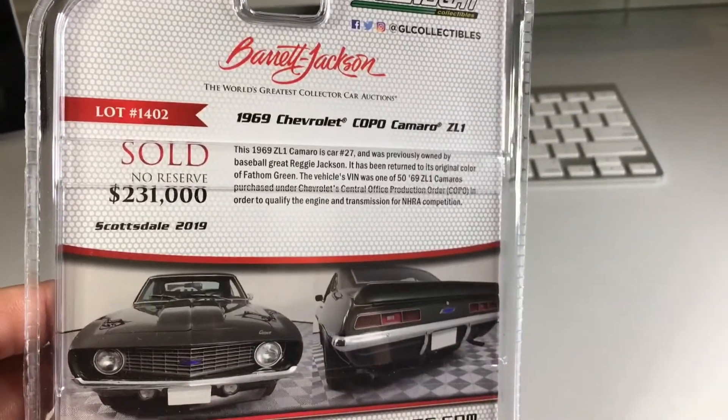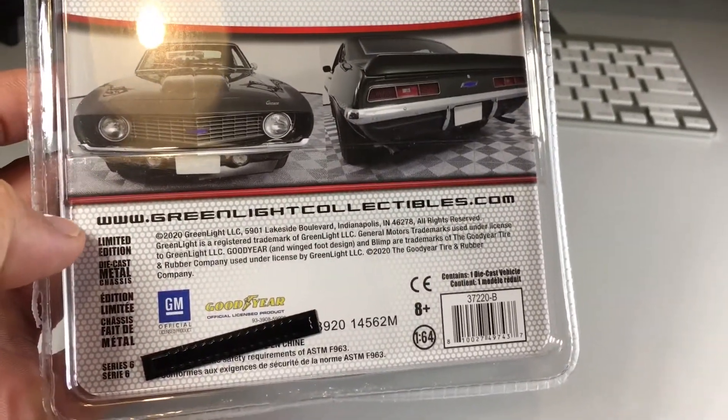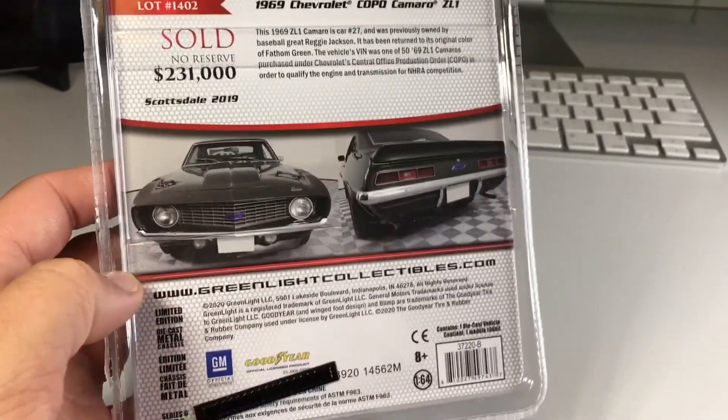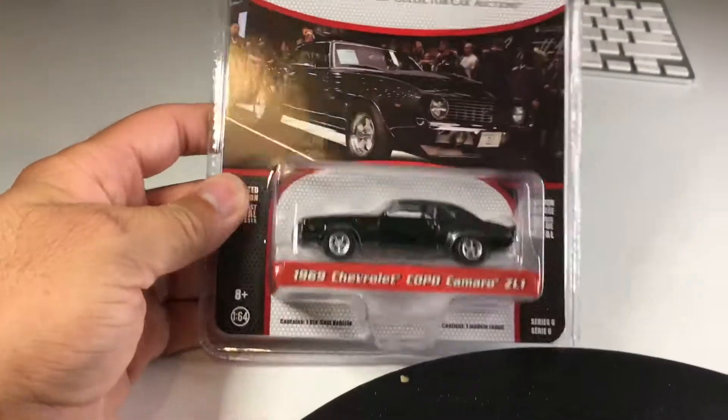I've actually been looking to see if it says how many of these Greenlight made. I don't see it — if you guys see it let me know in the comments. It says limited edition but it doesn't say how limited, which is kind of weird.